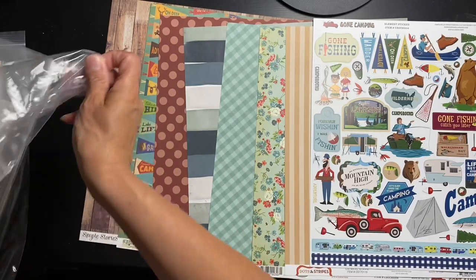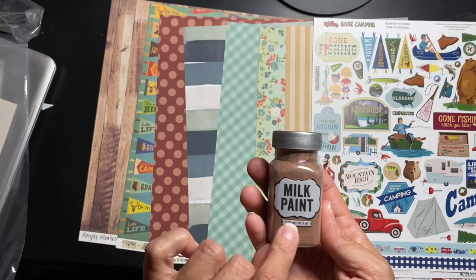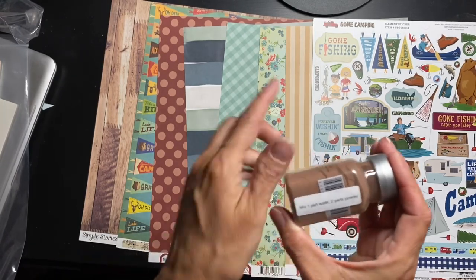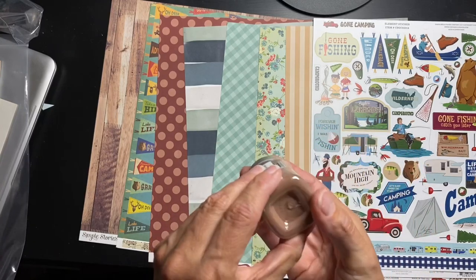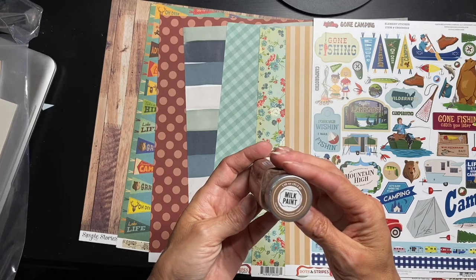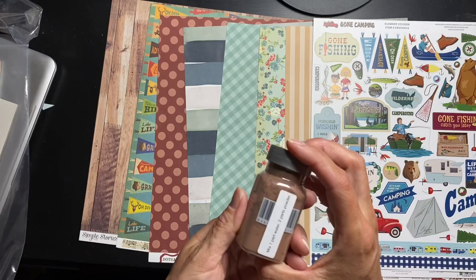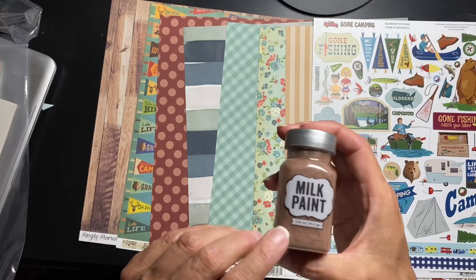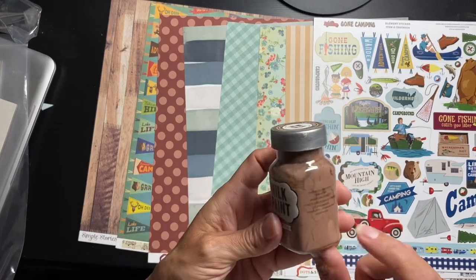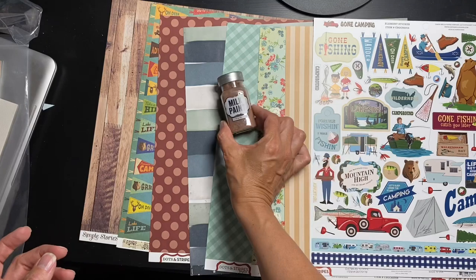Now for mixed media goodies — I got black last month to play with and this time it is milk paint by Imaginisce. You do one part water to two parts powder. This is like the color of cocoa — it's organic, a mid-tone brown that really looks like a hot cocoa color. I'm excited to figure out what I want to do with that; I have some ideas.